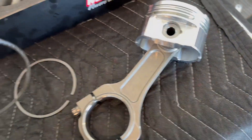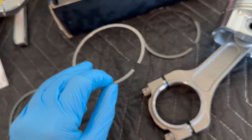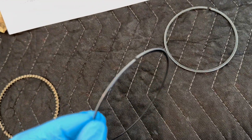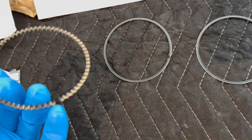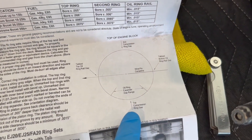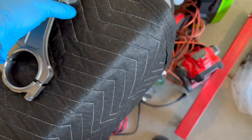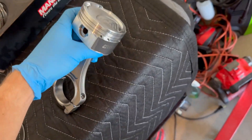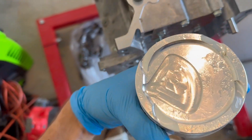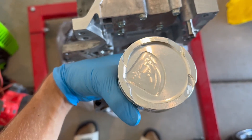Now I'm doing the rings. I have my different rings here: this is my bottom ring, this is my top compression ring, here are my two oil rings, and then my expander. On the reference diagram it shows 'top compression ring gap' and then 'top of engine.' The top of the engine is indicated by this little diamond shape where your injectors will go.